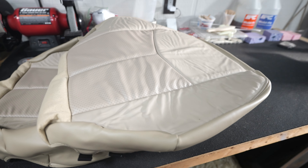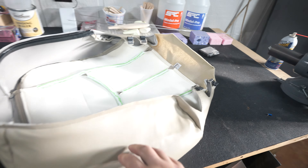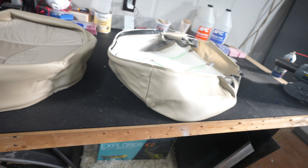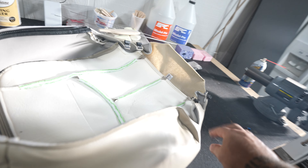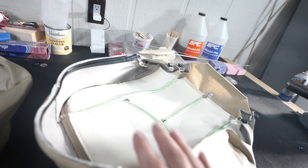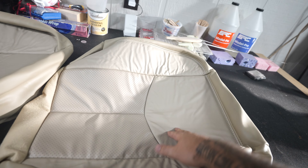So these are the seat covers themselves. They feel good. If you don't know about GMT 800 trucks and you want to change out your seat covers, this is the truck to have - it's pretty easy to do on these things. It's just literally clips that hold it in. You don't have to mess with hog rings or anything. But the material seems really nice.